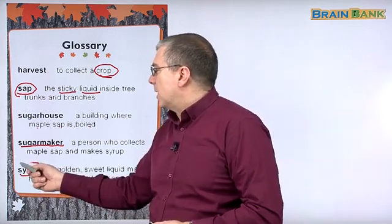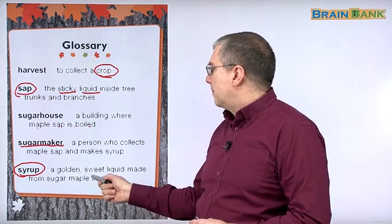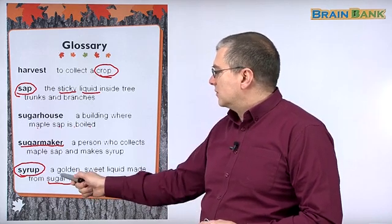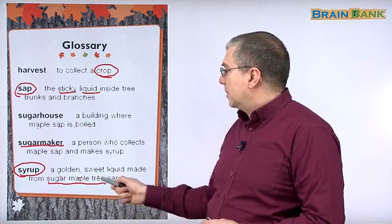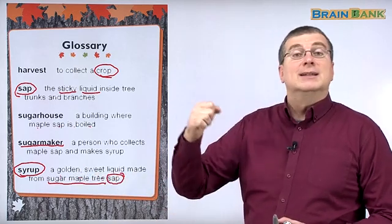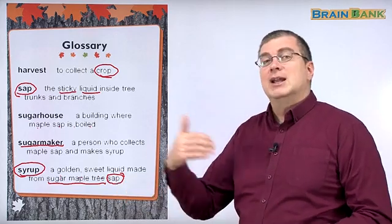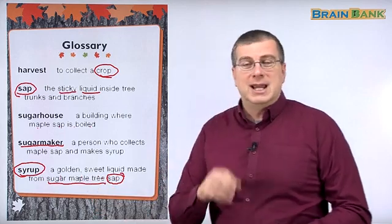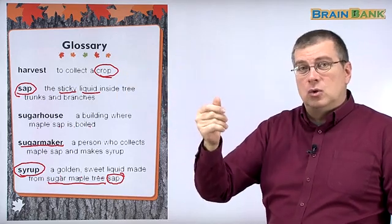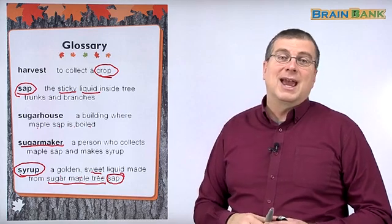Finally, we have syrup. Syrup is a golden sweet liquid made from sugar maple tree sap. This is the noun, and these are the adjectives: sugar maple tree — and sap becomes part of the noun phrase, so sugar maple tree sap tells us what kind of sap. Syrup is golden — it has a gold color. If you look at it especially in light, it looks golden and it looks brown too, depending on the type of syrup. But it's very sweet and it's also sticky. And it's very good on pancakes.